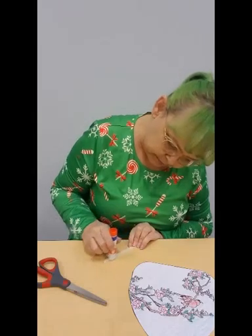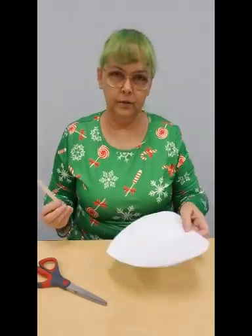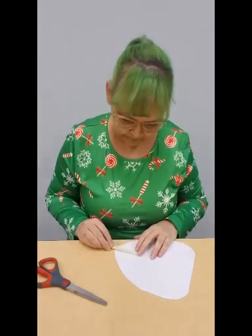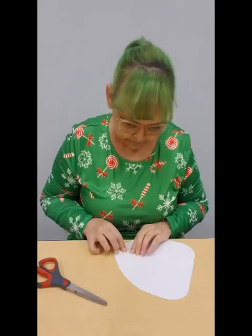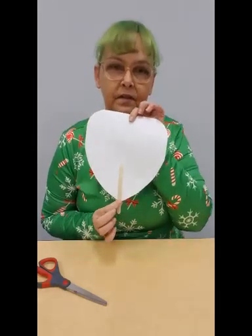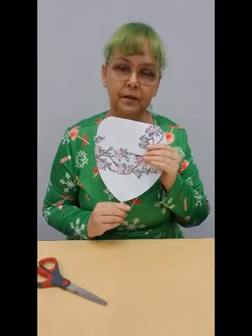Put some glue on there and glue it to the back and bottom of the fan, so that most of the stick is on the fan and a little bit is at the bottom for you to hold on to as your handle.